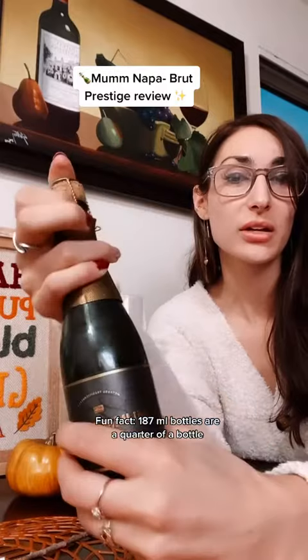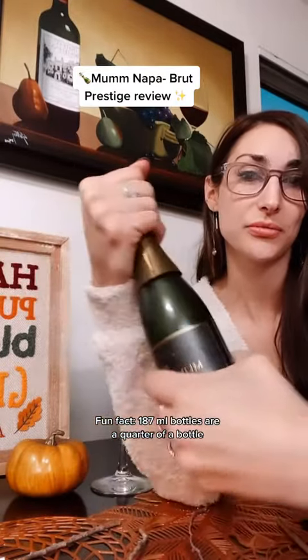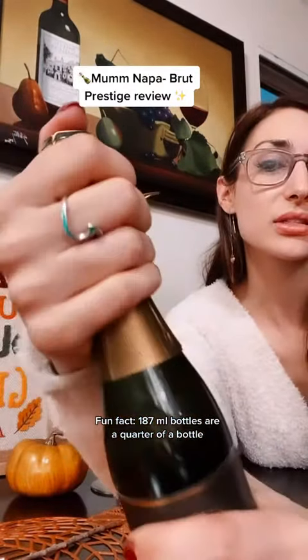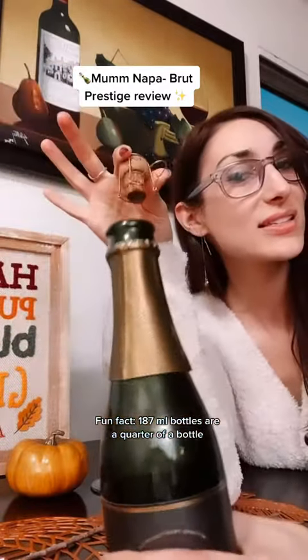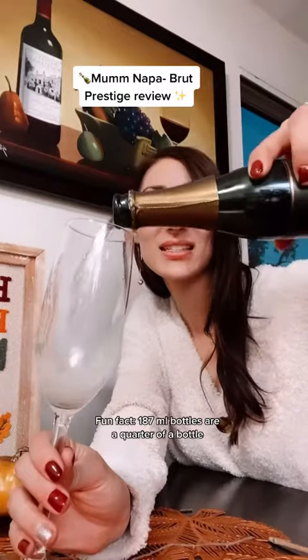Then you're going to twist the bottle while keeping your thumb on the top. When you feel it getting close, just kind of rock it and tilt it on its side, and then you have a slight hiss. Alright guys, cheers — let's taste it!